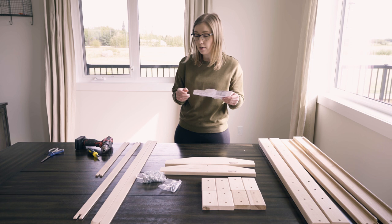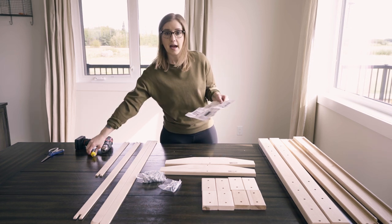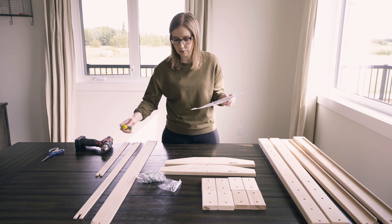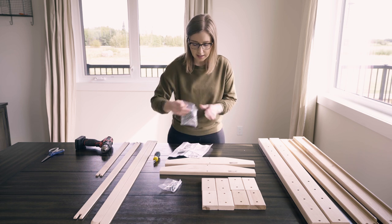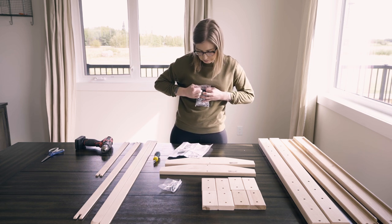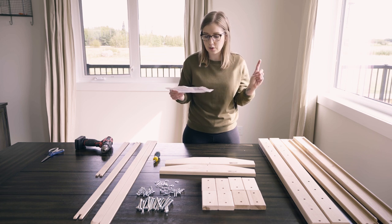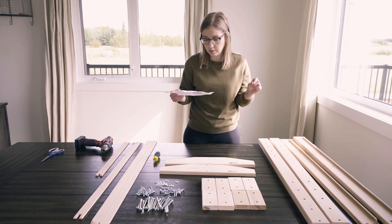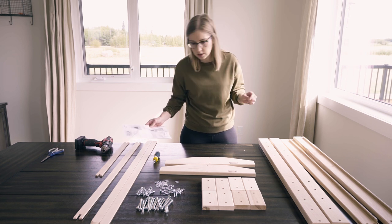I'm probably going to use a drill to speed up this process, but if you only have a hand screwdriver that will work too. You will need a Phillips head or star bit to do this. Step one is to use the wood screws to attach a positioning block to each end of each beam, so I'm going to go ahead and do that.